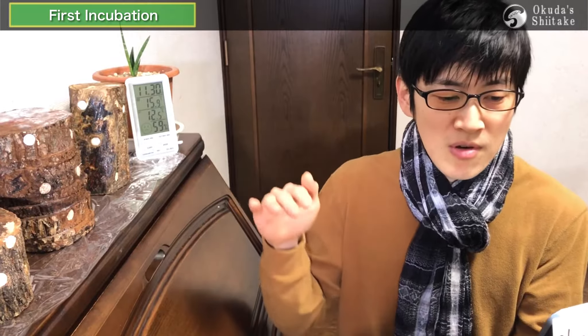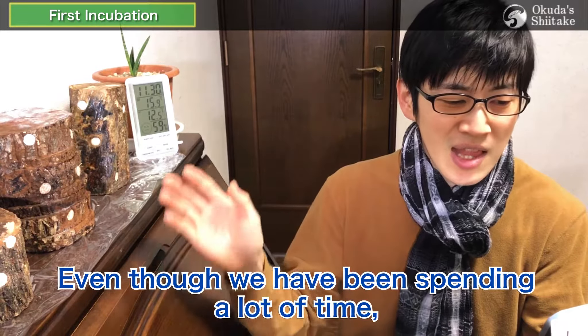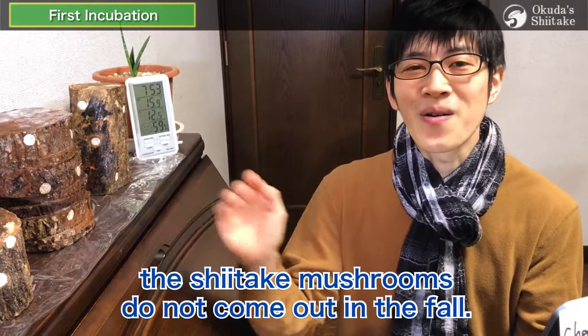When it dries or goes below zero, the activity of the spawn and mycelium almost stops. And in the worst case, even though we have been spending a lot of time, the shiitake mushrooms do not come out in the fall. That really disappointed us, so I don't want you to experience it. We've had this kind of experience many times and still do.